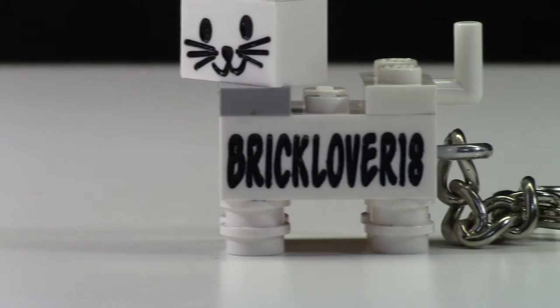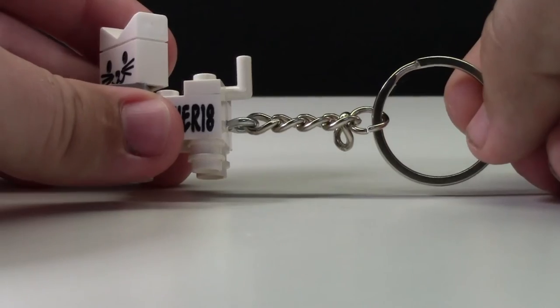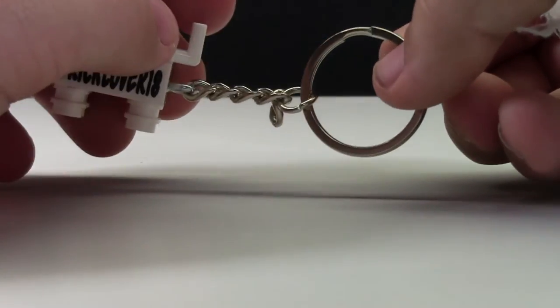The bottom of the cat is what you actually personalize — I had them personalize mine to say bricklover18, and I think they did a great job engraving my name. The feet of the cat are made from 1x1 circle plates. The keychain itself has a loop on one end, which allows you to place it on your car keys or backpack.